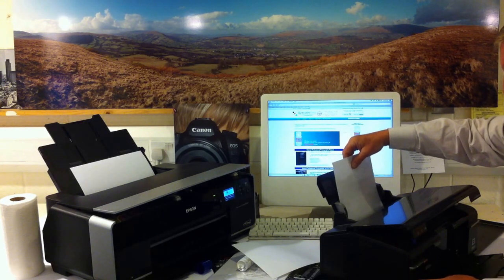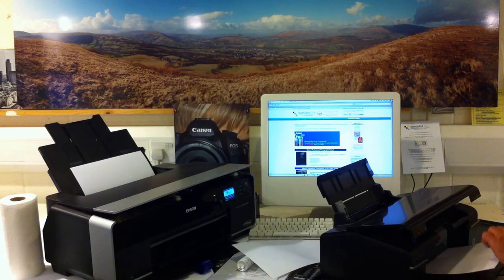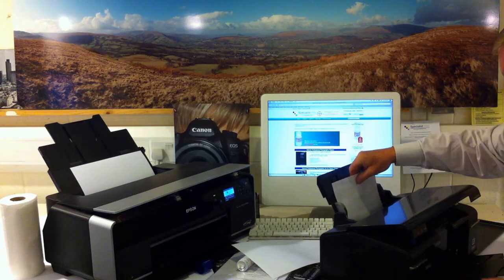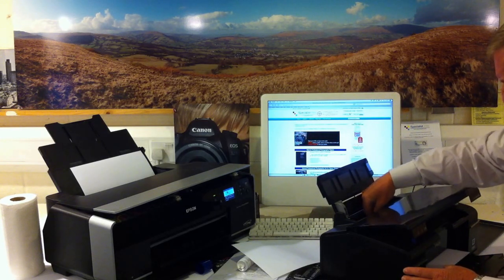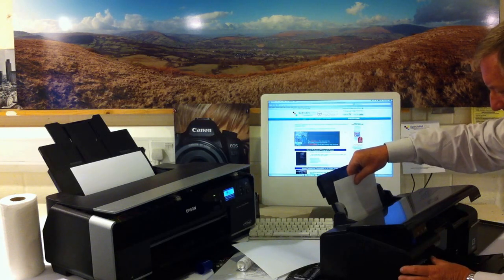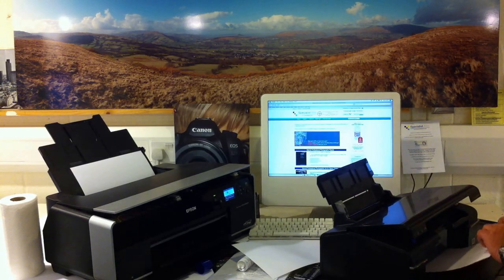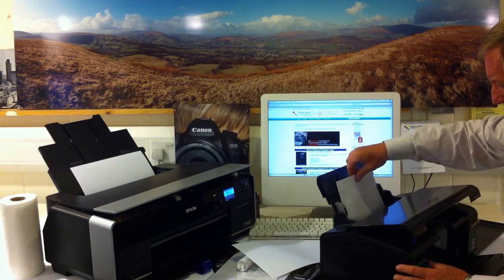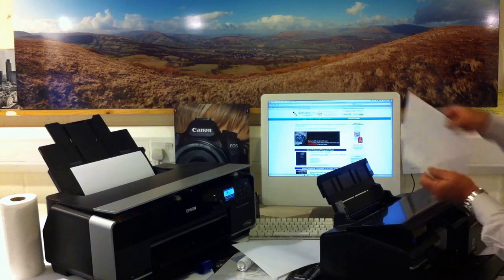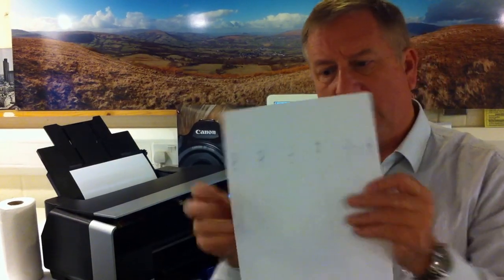We wait for the printer to take it again and hold it up as it goes through. Already we are seeing residues coming up on both sides. We feed it through at least five times per side — holding it up as it goes through. What is happening is that the residues accumulated on the roller are coming off onto the cleaning sheet. After five passes face side up and five passes face side down — ten passes in total — we end up with the cleaning sheet looking like this.